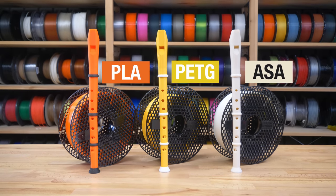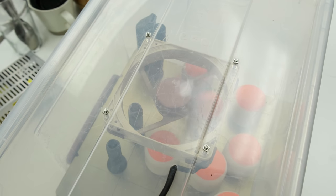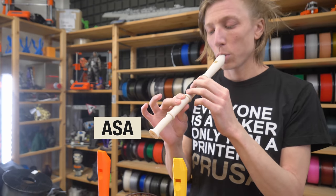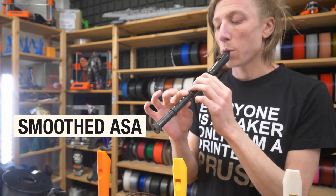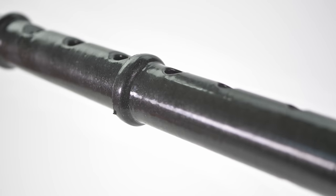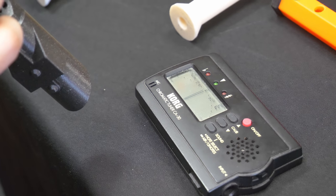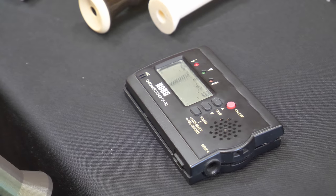We printed one from PLA, PETG, and ASA to see if they sound differently. We also printed a second one with ASA which we then smoothed with acetone — which turned out really well. We didn't hear a significant difference between them, except for the acetone-smoothed one which played significantly louder and clearer. We guess the smooth walls simply allow for better airflow. As for tuning, they're not terribly out of tune, but Lucy, our friend who tested the recorders, had to compensate by blowing harder or softer or even by partially covering the tone hole.